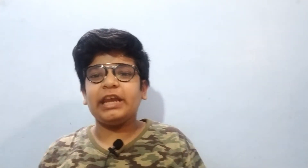Hey guys, what's up? Welcome to my channel. Today I'm going to see this picture of Rajni Khan, which you will see on the screen. So yeah, let's get started.